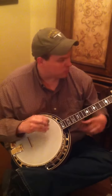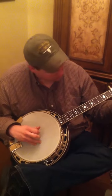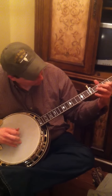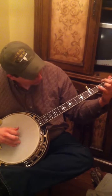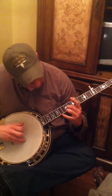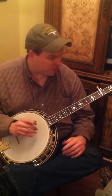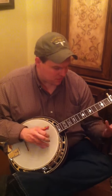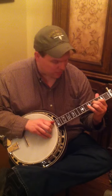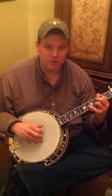This is my RK35 Recording King and it's really got something special in my opinion. It really rattles the wall. I've played a lot of great banjos and in my opinion, this particular banjo — and I can't speak for all RK35s — but this is one of the best maple banjos I've ever played. That includes Gibsons and, dare I say, Gates and Hubers. It's really that good to my ears.